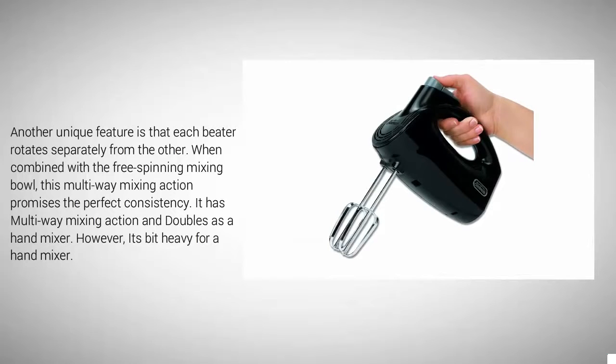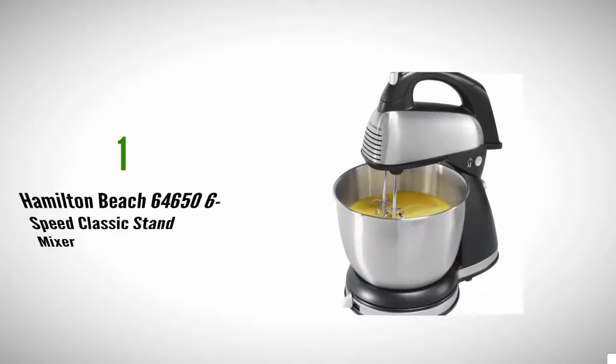Another unique feature is that each beater rotates separately from the other. Combined with the free-spinning mixing bowl, this multi-way mixing action promises the perfect consistency. It has multi-way mixing action and doubles as a hand mixer; however, it's a bit heavy for a hand mixer.